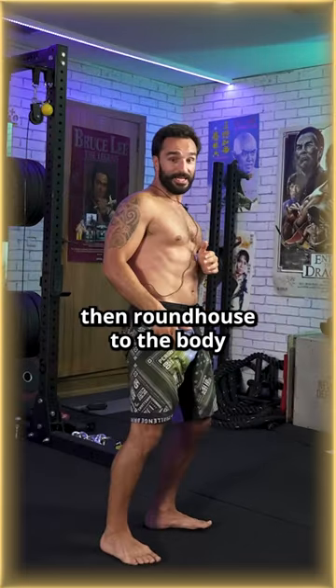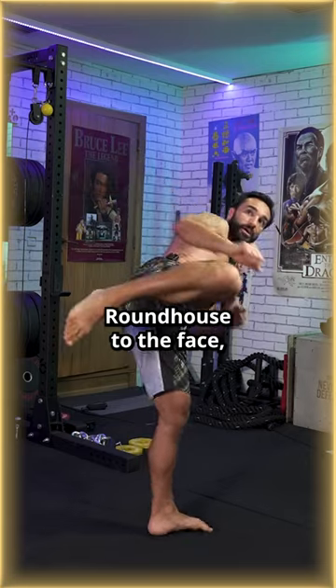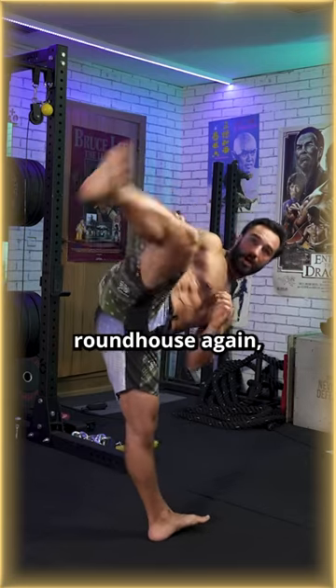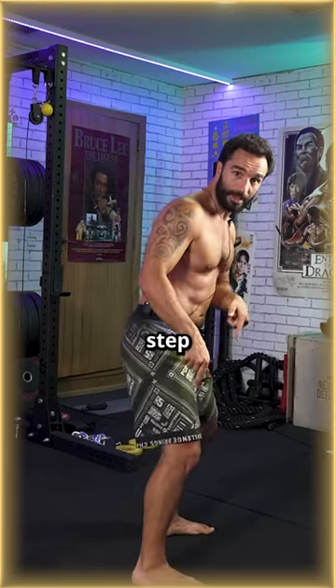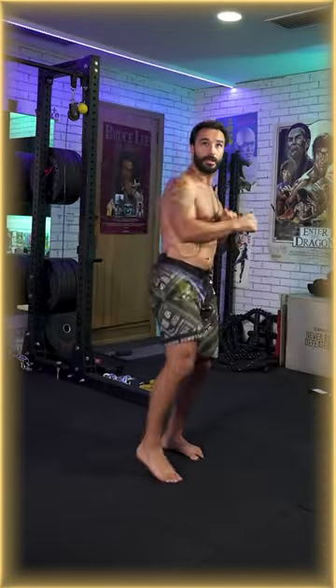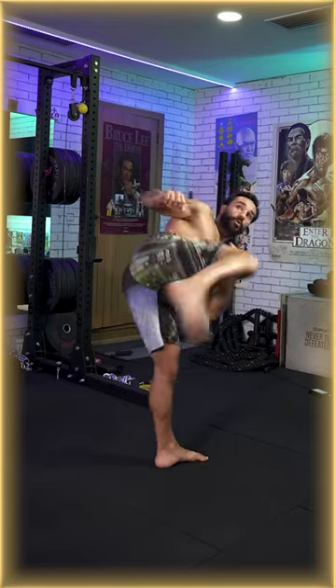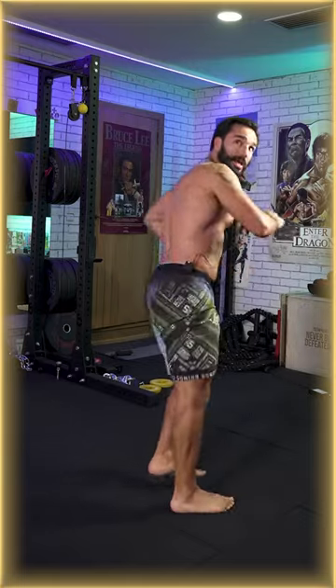Then roundhouse to the body, roundhouse to the face, hook, roundhouse again, step, and I think it's a hook kick at the end. So front, side, open up — one, two, three, four, five. Your turn.